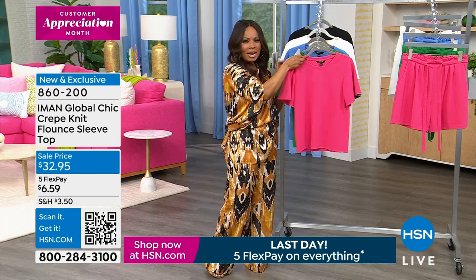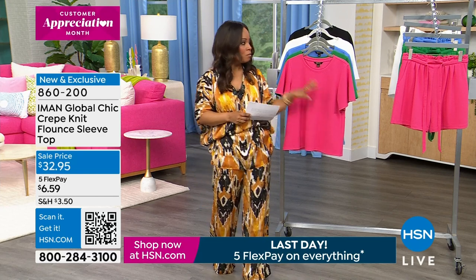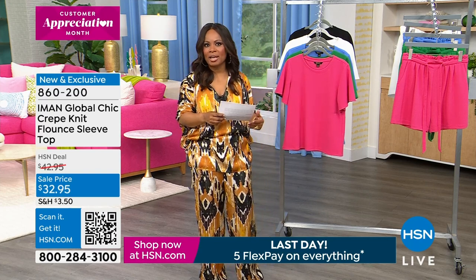Pretty pops of color, perfect for right now if the weather is warm enough. We're going to tie these back to shorts. If you wear shorts — if not, this is great to wear with the trousers and skirts that you already have.